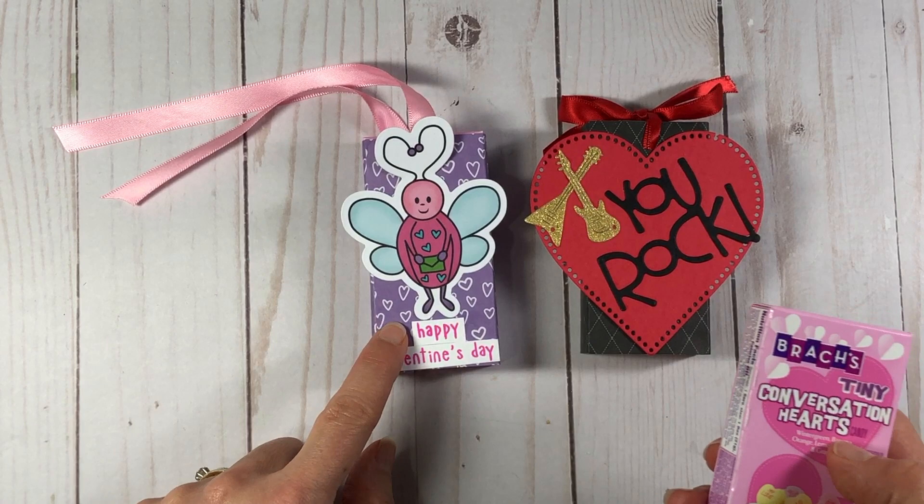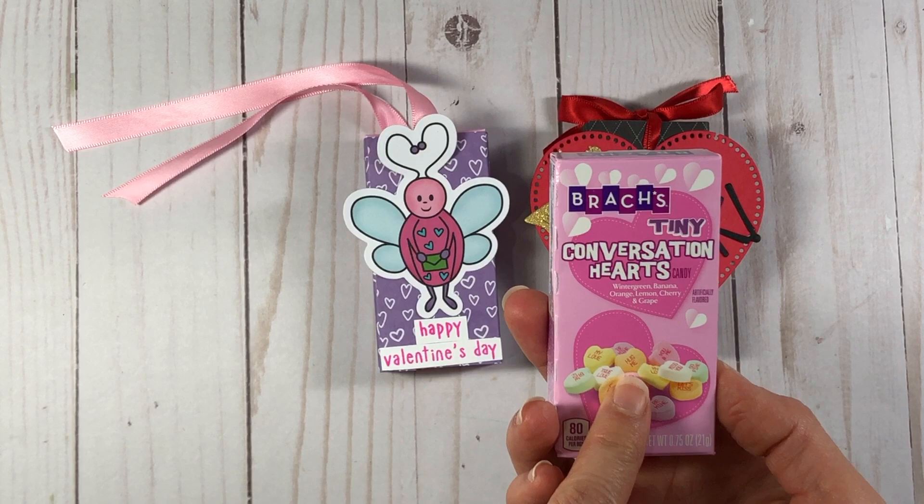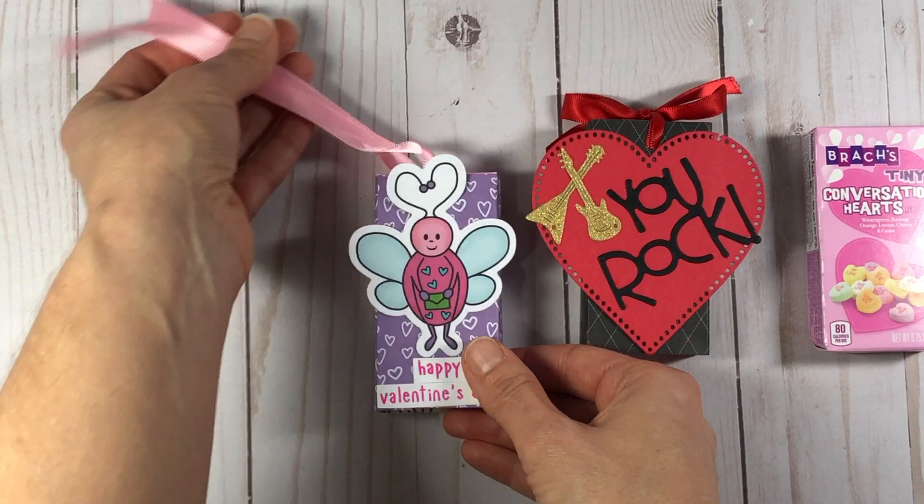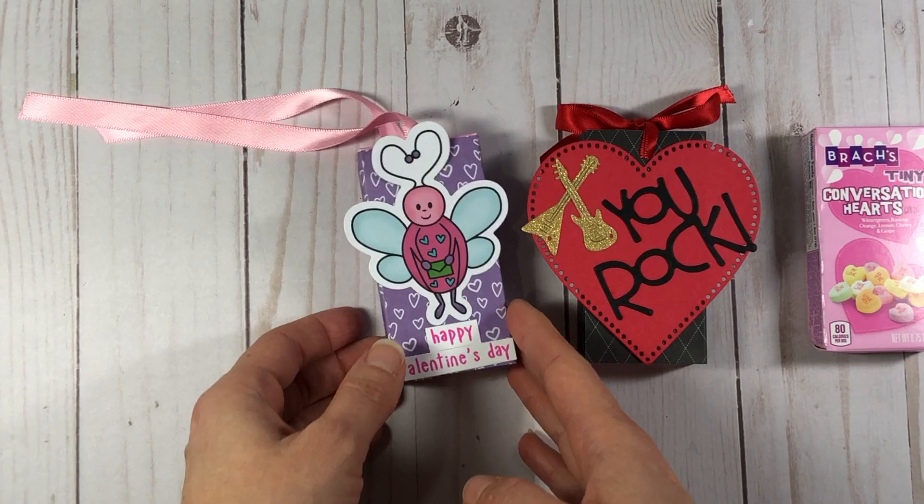I'm going to show you how to make these slider boxes using the Brach's conversation hearts, just using your scoring pad and some patterned paper. You will not need any dies to cut this out — the only thing you'll need are die cuts or stamped images to decorate the front.